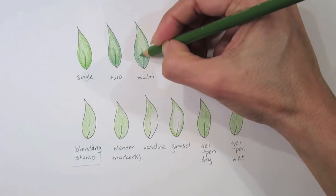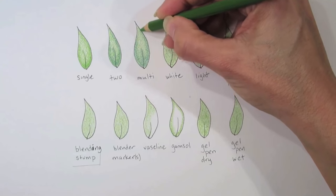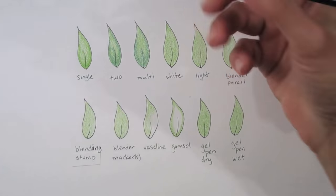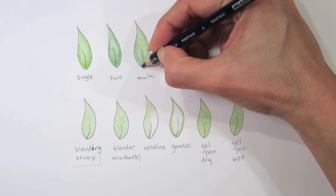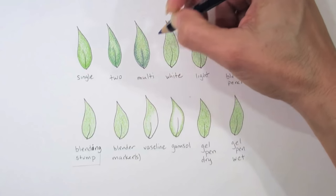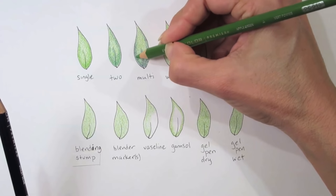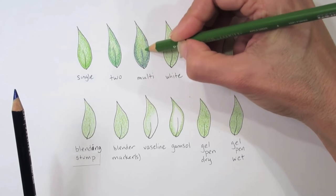I'm going to use the second color again to create a softening between these two layers by adding that base color back. Small little circles, rotating my pencil, keeping the tip pointed. Now I'm going to add a third color — it's actually quite different, a violet blue in the Prismacolor pencils — and I'll do a very light layer. Then I'll go back with my lighter pencil, just building layers gently over time.